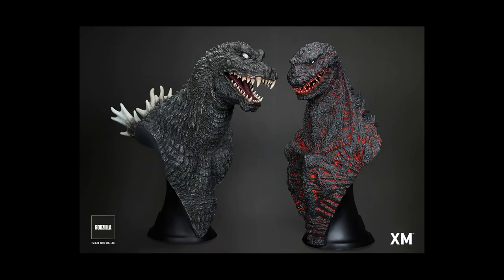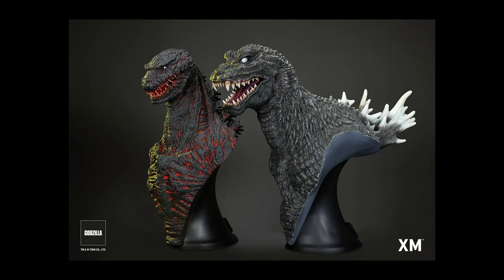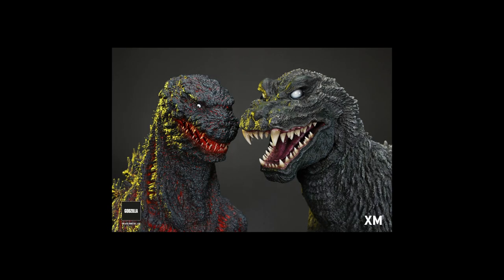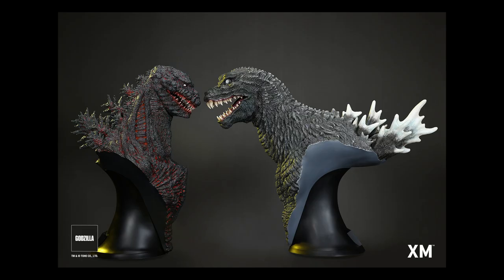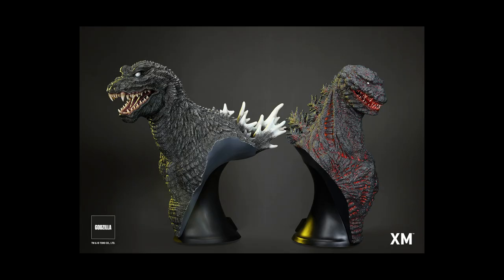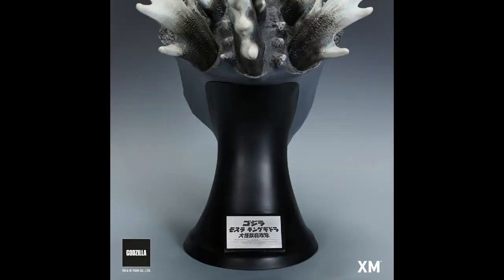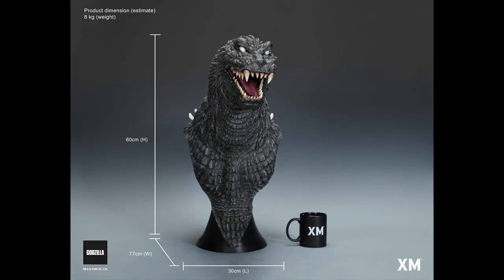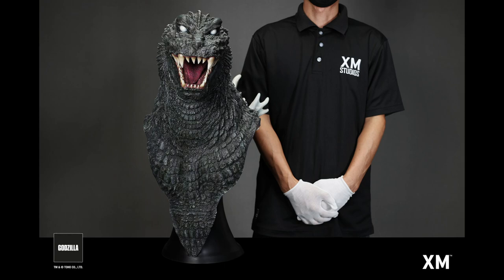I'm checking out that GMK Godzilla from the 2001 movie 'Godzilla, Mothra and King Ghidorah: Giant Monsters All-Out Attack.' I love the eyes, and look at the teeth — this is really spot on. It looks exactly like the suit, and I love how it's so big so we can capture all that minute detail. And look at that plaque — it has the title, nice and shiny. It definitely looks like a great centerpiece in a museum or in a collection.